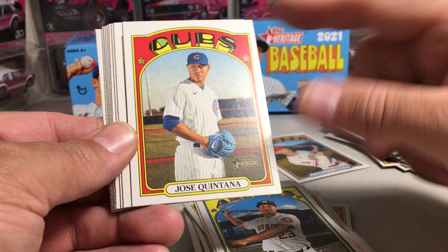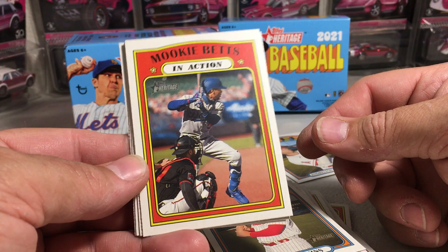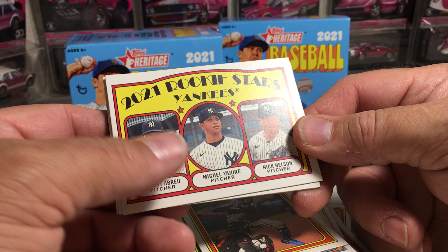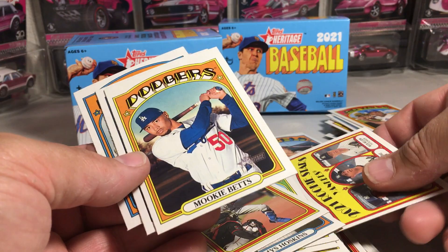Jose Quintana. Alex Verdugo. Jose Abreu. Reese Hoskins. There's an in-action — Mookie Betts in action. Just a little bit more drab-looking cards, I think. That's what the backs of the in-action cards look like. More rookie stars — Yankees rookies: Albert Abreu, Miguel Gajure, Nick Nelson. There's a Mookie Betts — the regular card. I'd much rather have his base card than these in-action cards. It just seems like there are too many of those.